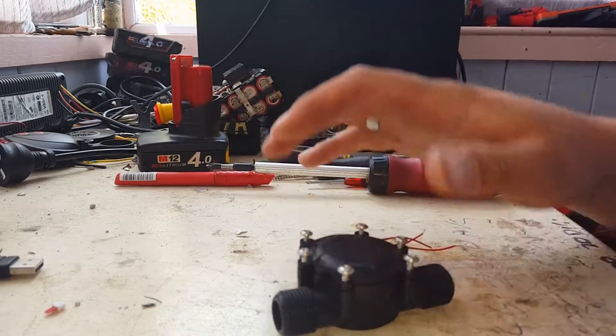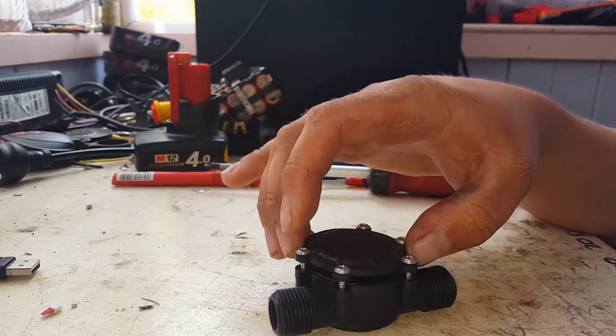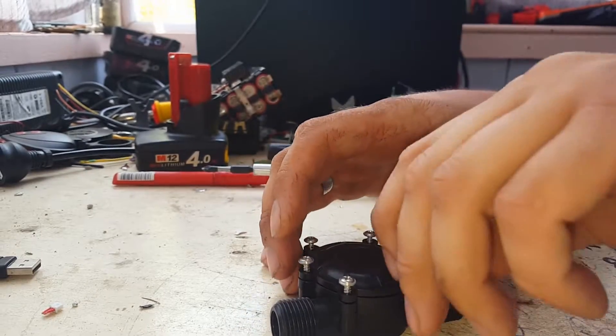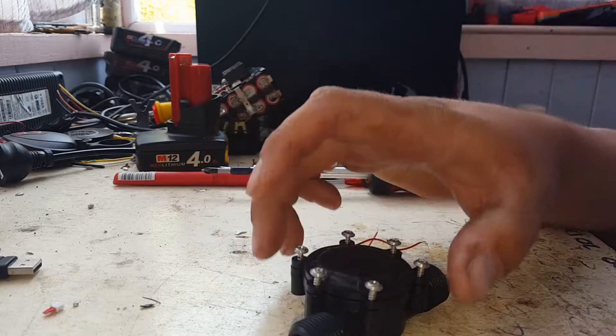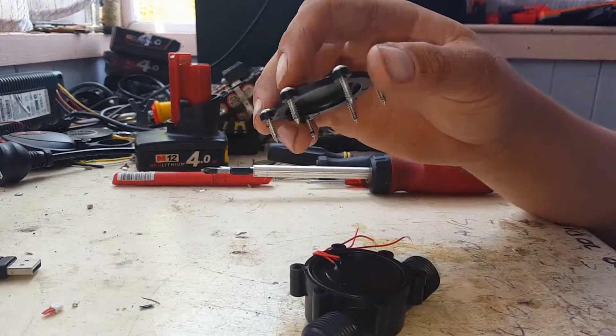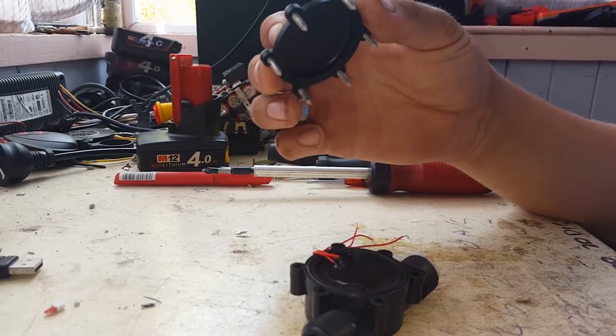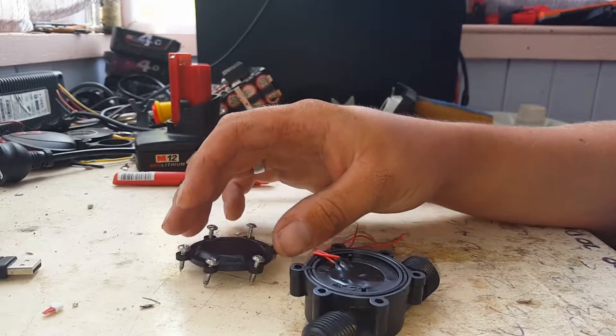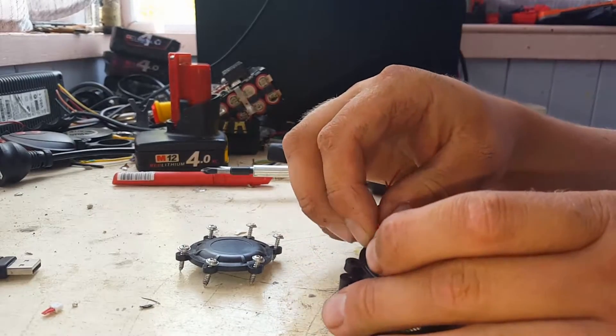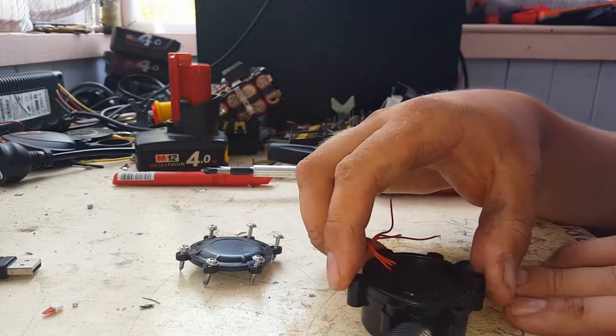All righty, so we've got our screws out. We've got an o-ring and then just the wires coming out of that part. And then the next part comes out.